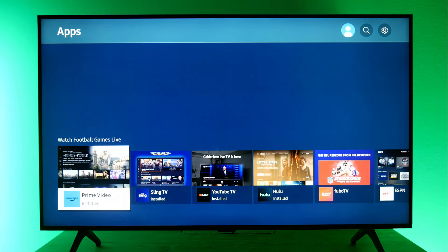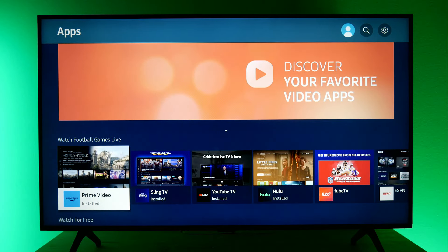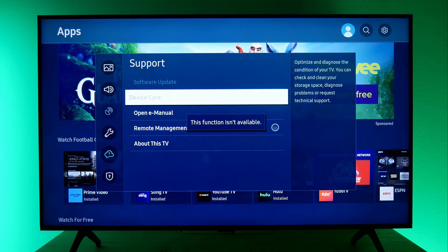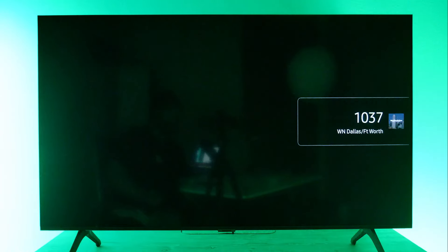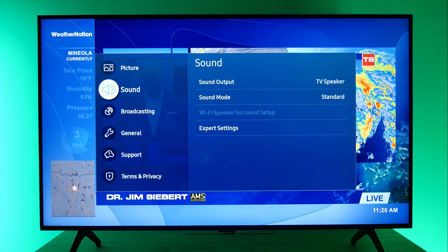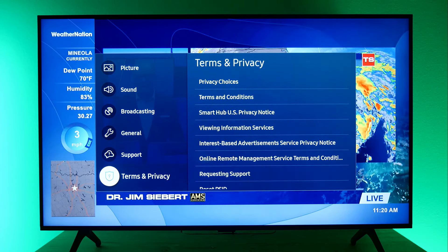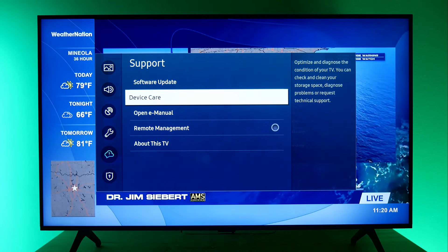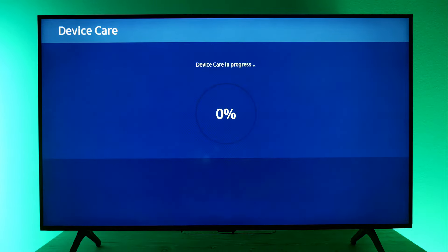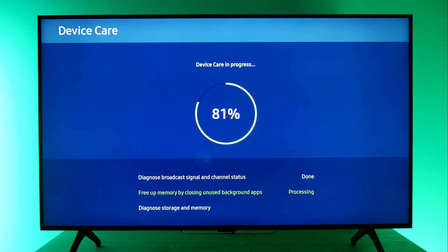Sometimes you just got to do it. But before we do the hard reset, let's run a self-diagnosis. We're going to go to our settings, then down to Support and Device Care. We need something playing behind it for this to work, so let's open up Samsung TV Plus, go down to settings, choose Support — and now we can access it. We're going to hit Device Care and it's going to check our device, which could save us from having to do an actual factory reboot.